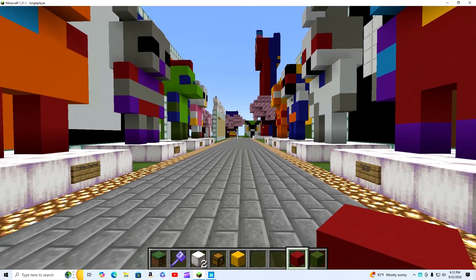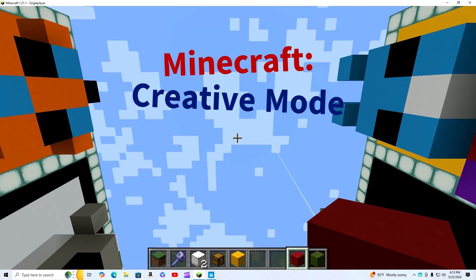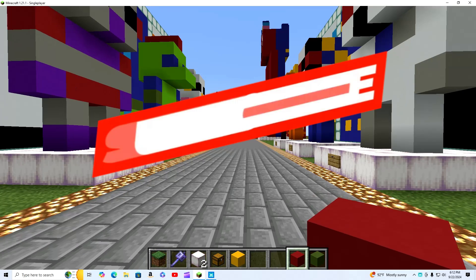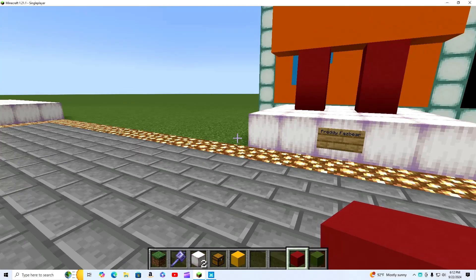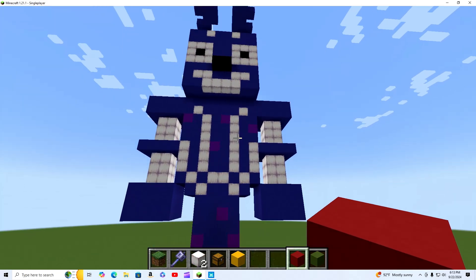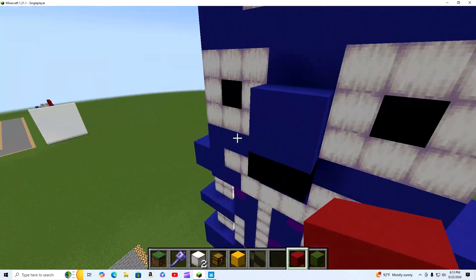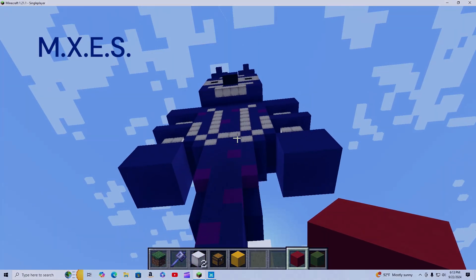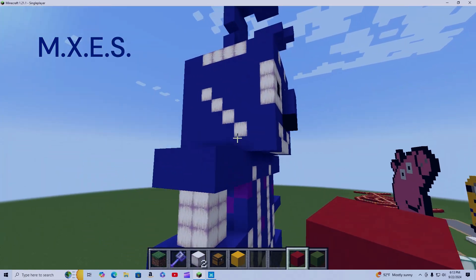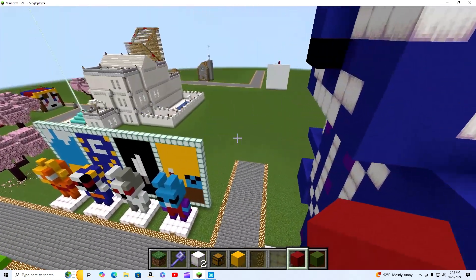Welcome back to Minecraft Creative Mode. Today we are officially doing another project, and for this one I decided to also give a bit of a tutorial on how to build this thing behind me. This is another giant statue — we've got M.X.E.S. from Security Breach Ruin DLC. This is a big one, and obviously this is my own design with a few little similarities to others.